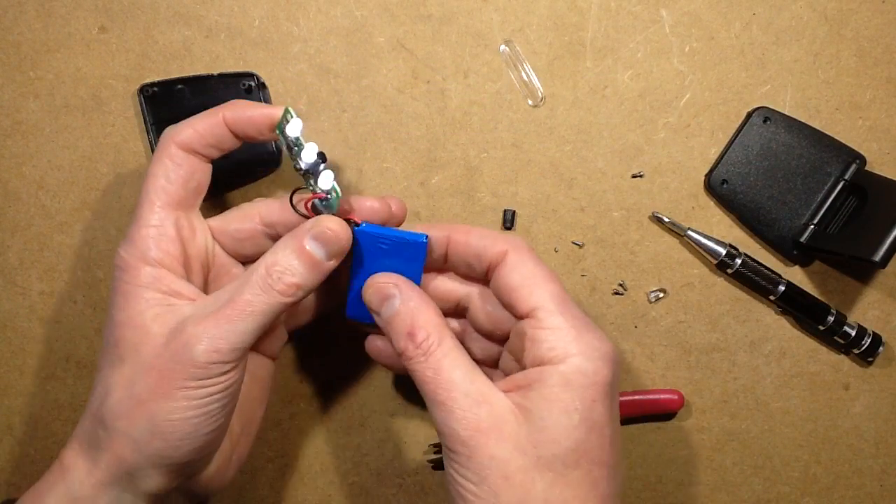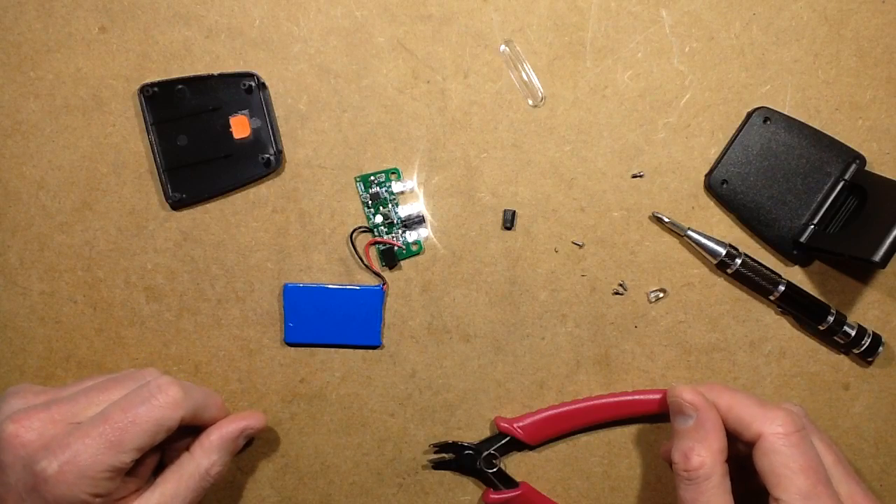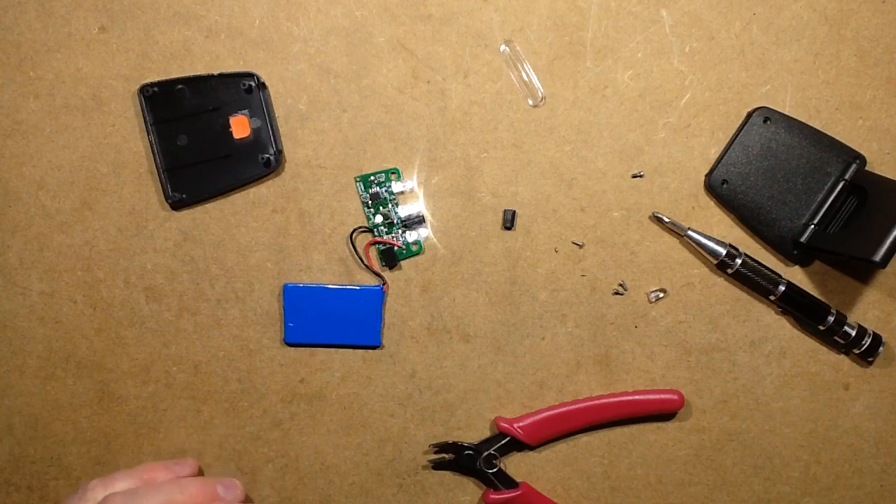It looks like it's got a fairly decent battery. I wonder what the quiescent current is when it's not running — I can find that out by desoldering it now, so I'm just going to do that.